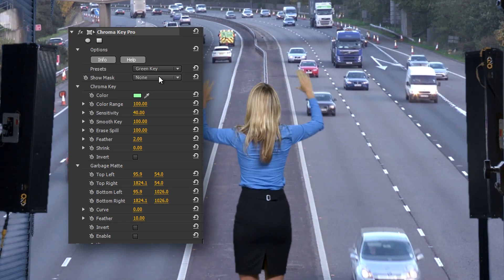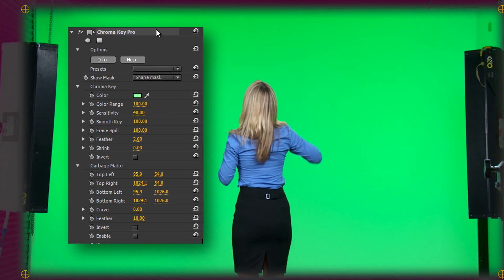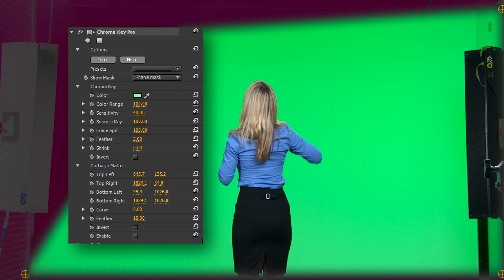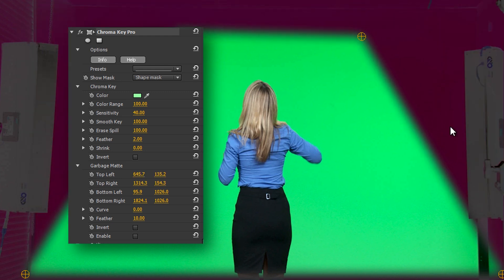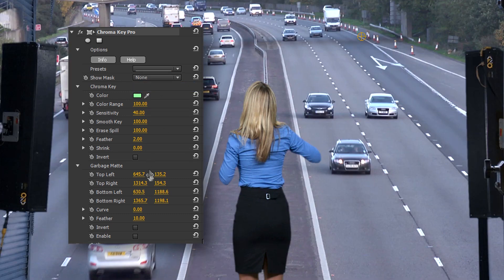To do that I'm going to use the Garbage Matte by first enabling the Shape Mask, which shows me what the Garbage Matte is going to affect. I can drag the corners of the mask into any four-sided shape I like, and now I'll disable the Shape Mask and enable the Garbage Matte.